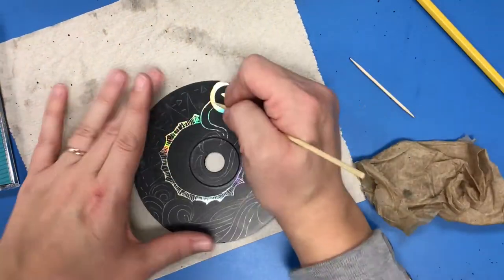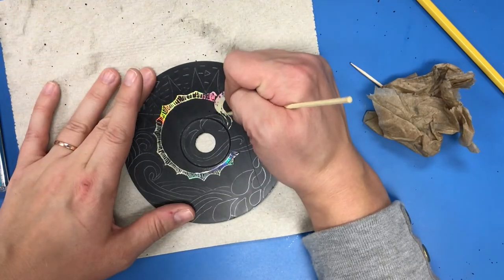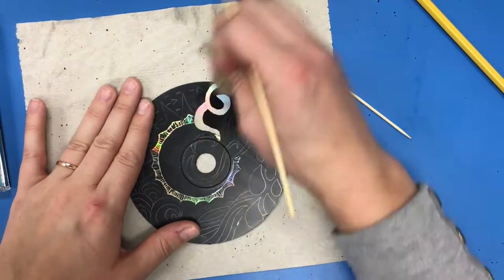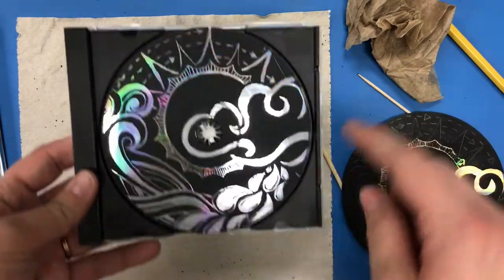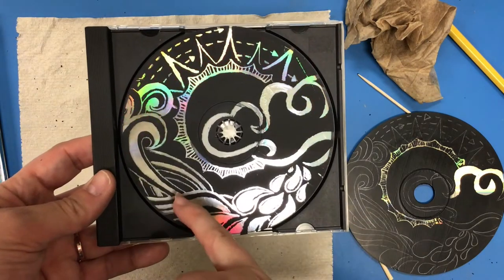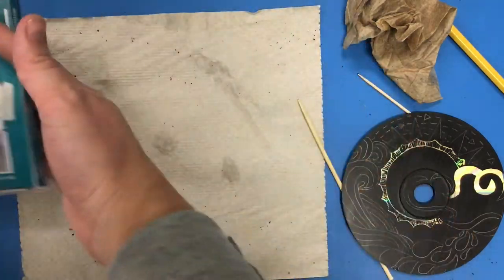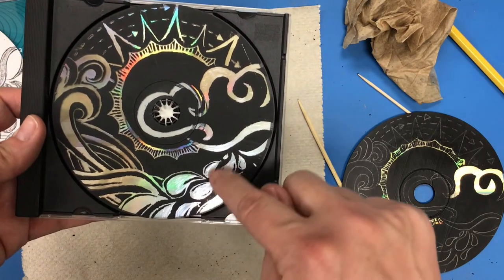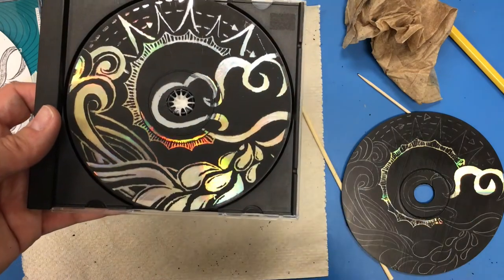Take your time — use your toothpick for smaller areas, your skewer for larger areas, and a wet paper towel to soften the paint. Go back and smooth out the edges with your toothpick to make it look nice and neat. I chose to scratch out the water droplets because I wanted that to be a focus, and I scratched out a lot of the waves. As I was scratching, I realized I kind of liked the little lines along the edges — they give some dimension and interest to those water droplets. So I actually decided to leave a little bit of paint in there.